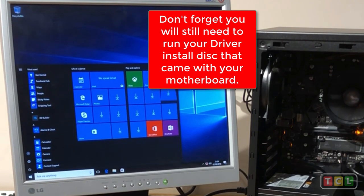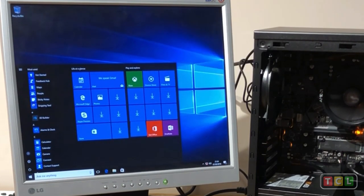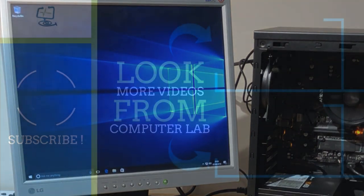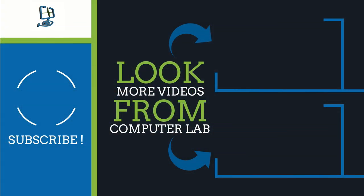That's how to build a relatively cheap gaming PC from scratch using all these components. If you liked the video, please subscribe to my channel, hit the bell icon to be notified of new videos, and leave any comments or feedback below — liked or disliked, it's always welcome. Thanks again for watching The Computer Lab on YouTube.